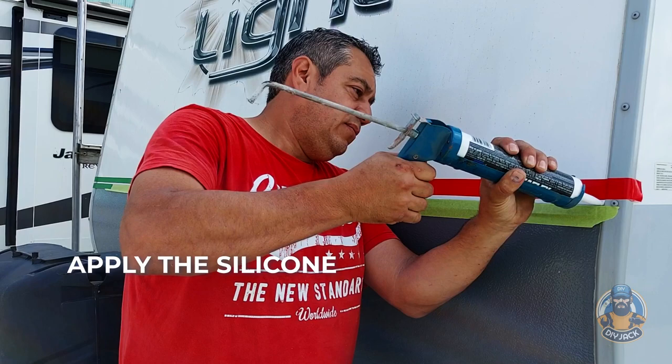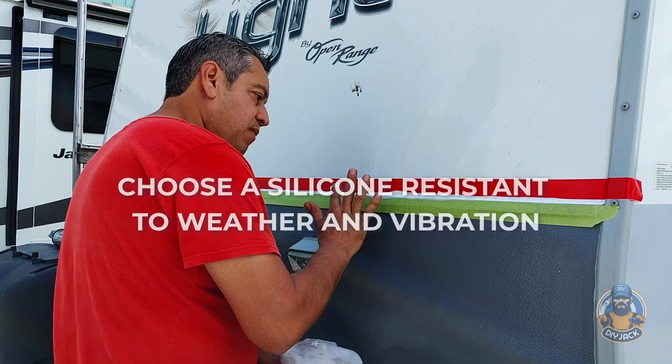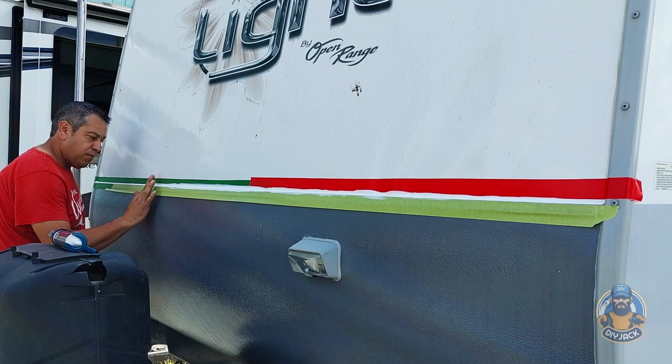Now we can apply silicon. There are many brands and types of silicon on the market. In this case, we chose one that is UV resistant, crack resistant, has excellent adherence, and is also very flexible, which is essential for sealing an RV trailer because it produces a lot of vibrations.